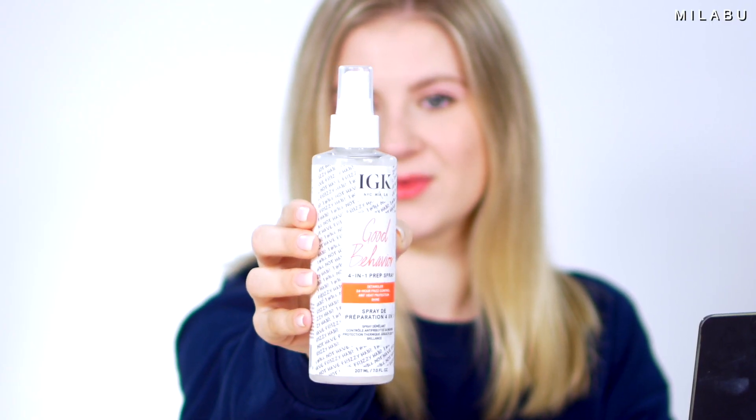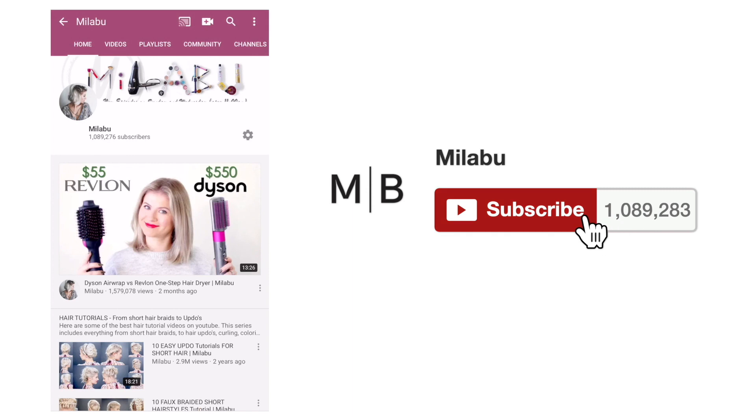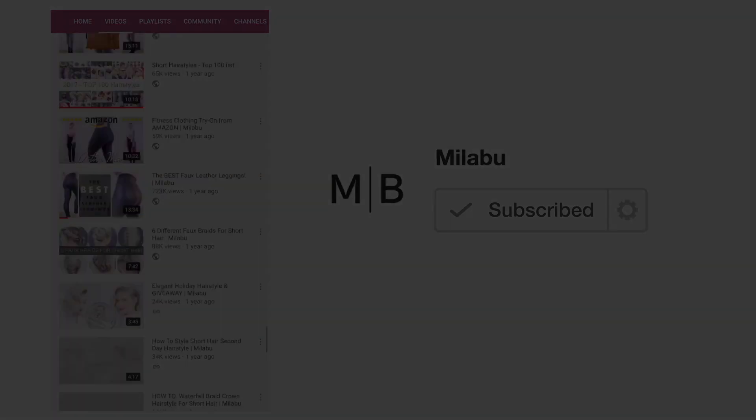The IGK Good Behavior Prep Spray is actually really good. I like that it's super lightweight and a little goes a long way. I'm just really excited about a lot of these products and I encourage you to check them out as well. I'm gonna end the video here — please share your new favorite haircare products you've been testing out, why you like them, what kind of hair you have, and what you're looking for in your haircare needs these days. Thank you for watching, spending time with me and these new hair products, and I'll see you in the next one very soon. Bye!